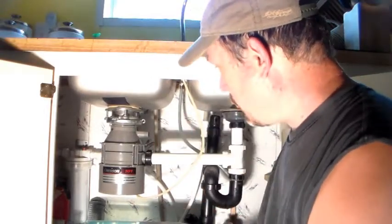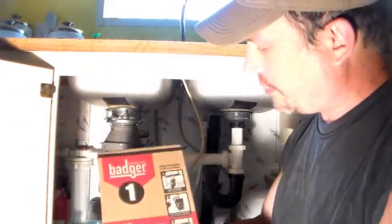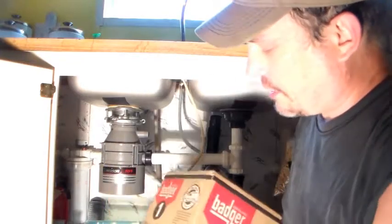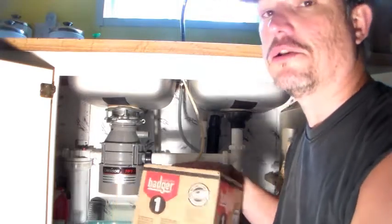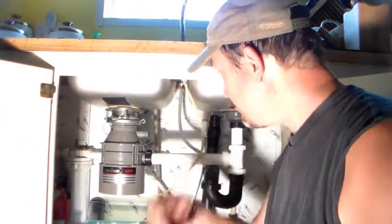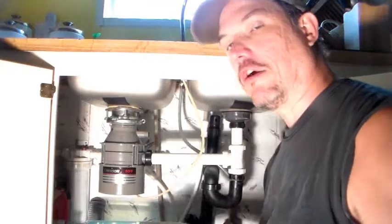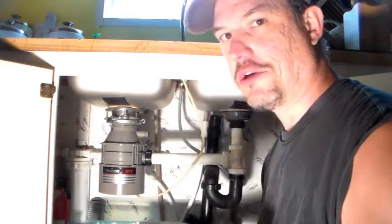So I'm going to replace it. I got the name, number, and everything. I got myself a new one — it's one-third horsepower. This one we got at Lowe's for $89. And if you have a garbage disposal like this — not the Flintstones kind, but this kind — any kind of garbage disposal, they really help a lot. It keeps food out of the garbage so you don't have to smell that.